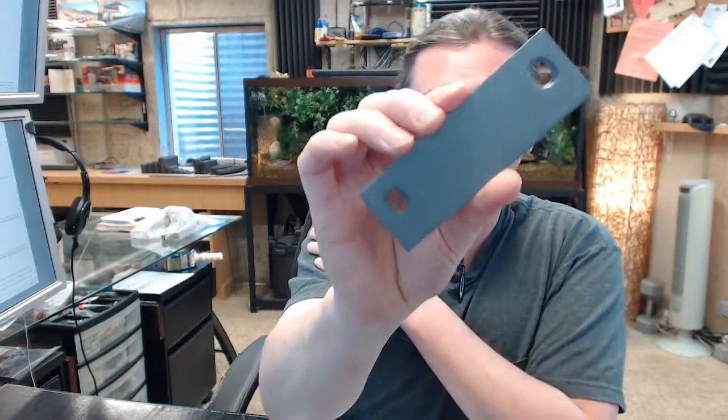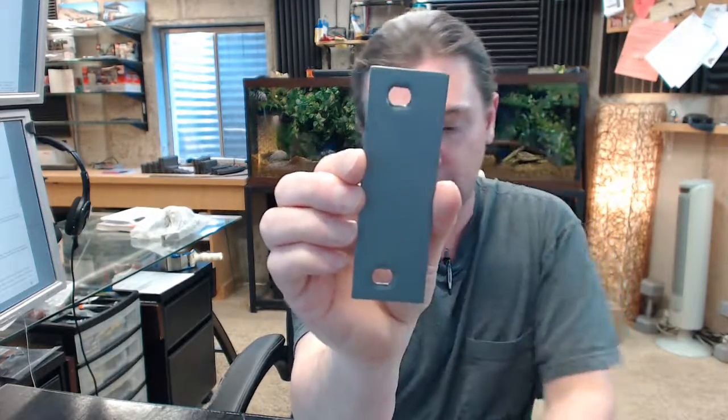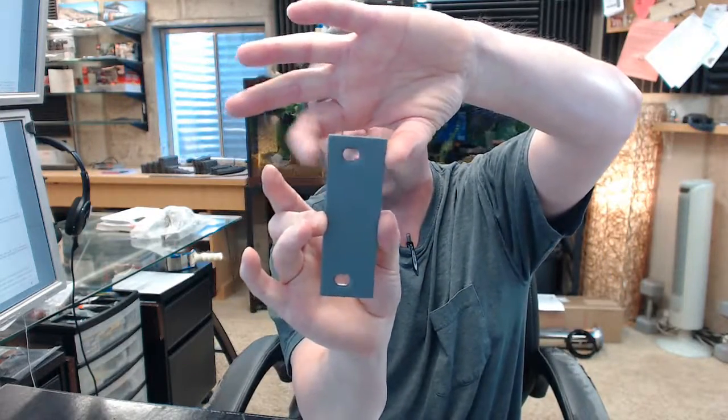Do you have any questions on the Hager 336F beveled edge door hinge filler? You could use this on a frame as well, but the key concept is that it's inch and a half wide, so you'll want to measure how wide that's going to work for you. Any questions on this or any other Hager product, please feel free to reach out to us. Thank you.